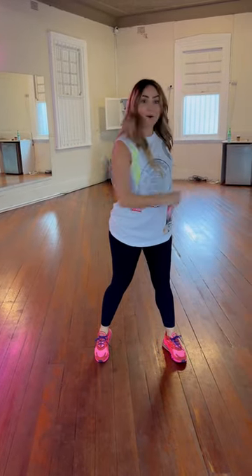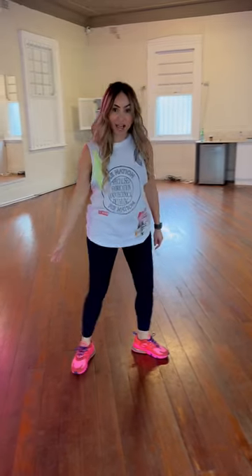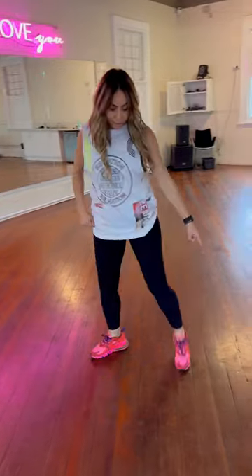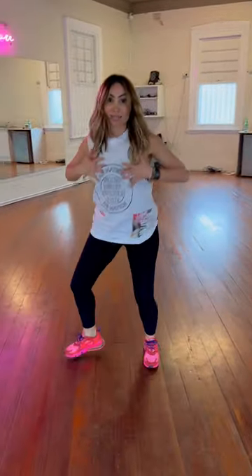Then you do it all on the other side. Forward, rock, back, cha to cha. So we go forward, rock, step, close, step. Forward, rock, step, close, step.